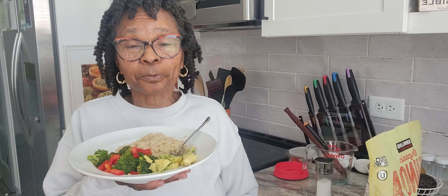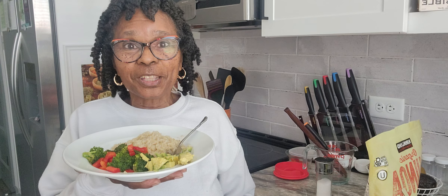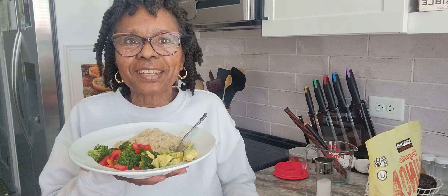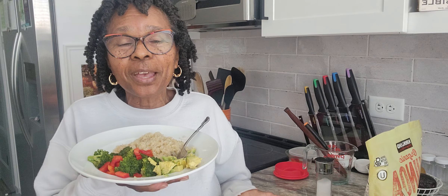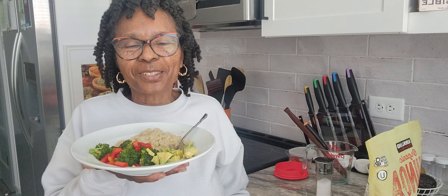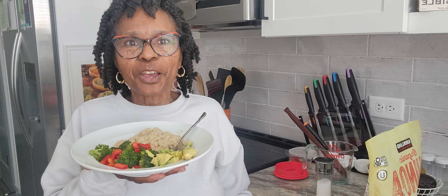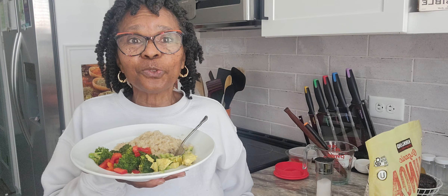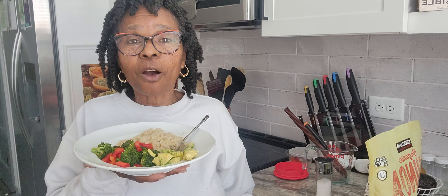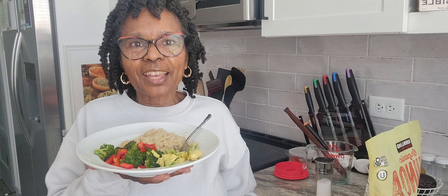This will probably keep me full for maybe four hours — I have a high metabolism. So that's how you prepare your quinoa. I buy mine from Costco — it's a big bag and it lasts a long time. If you don't have a Costco in your area, you can find smaller bags in your nearby grocery store. Or if your grocery store doesn't carry quinoa, you can find it online.